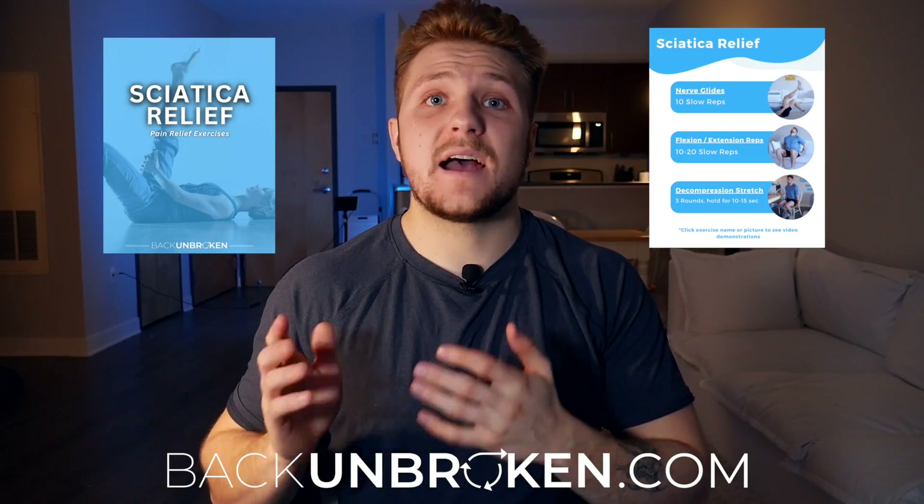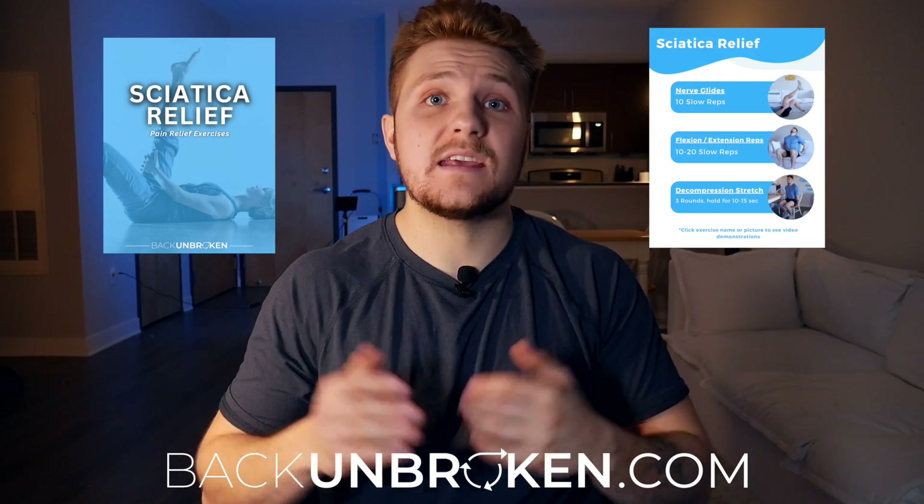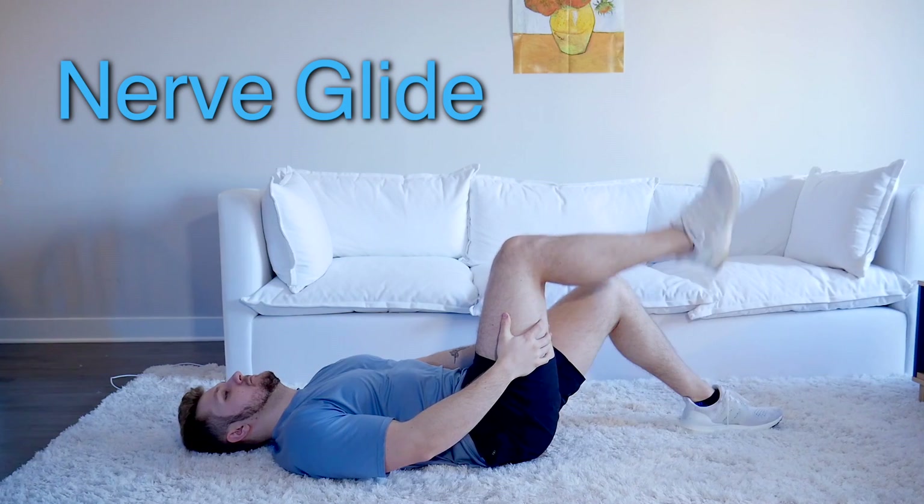These are also free to download at backunbroken.com under the free resource section if you want them in PDF form. The first one is what we call a nerve glide. It sounds fancy, but it's really just a stretch of the nerve. Like with stretching, we can use this as a way to desensitize the nerve and make it more comfortable with those uncomfortable movements.